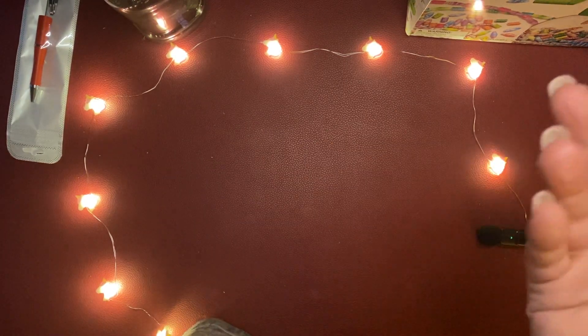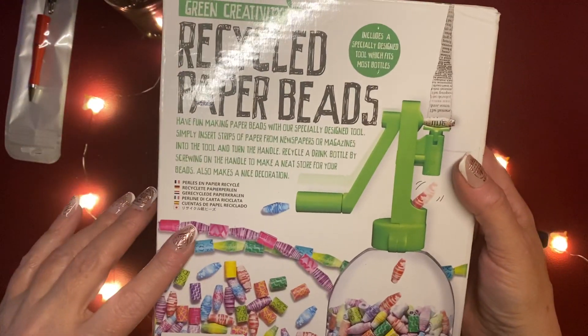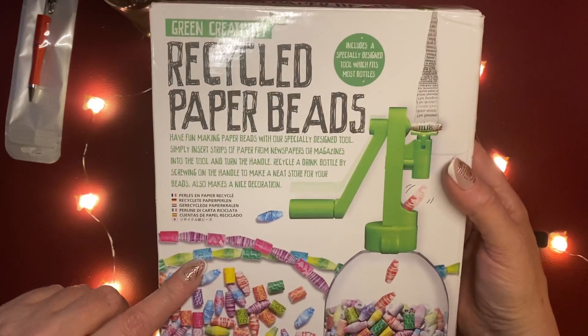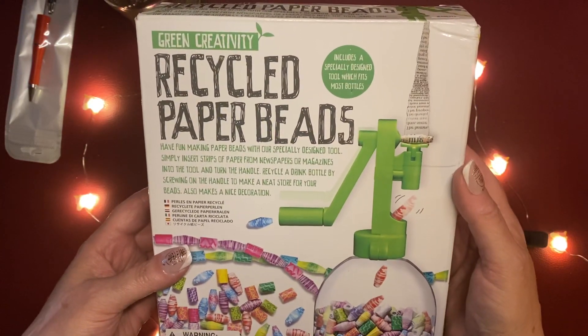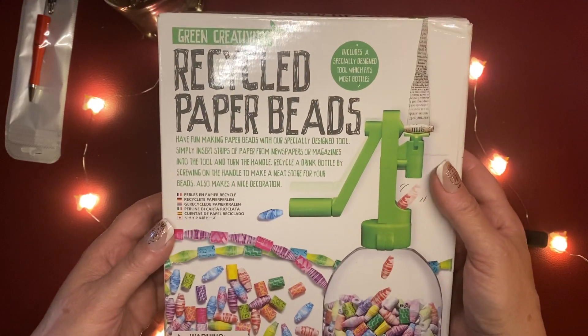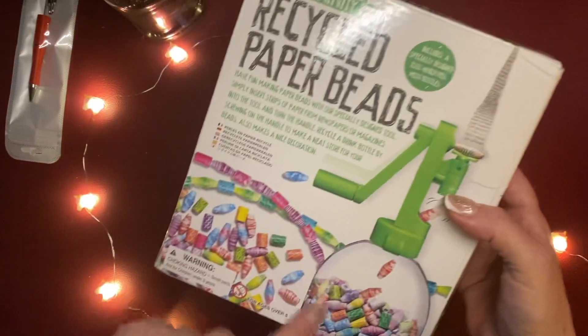I've made paper beads before. Well then she got to talking and said, 'You know, I have a paper bead kit.' And she sent it to me — how wonderful is that!